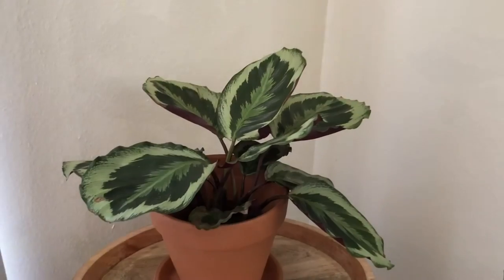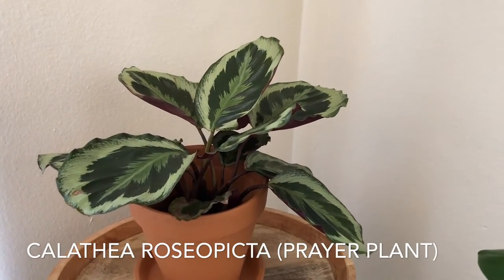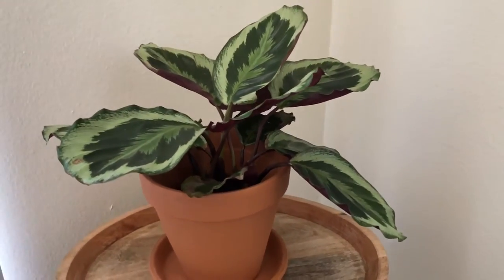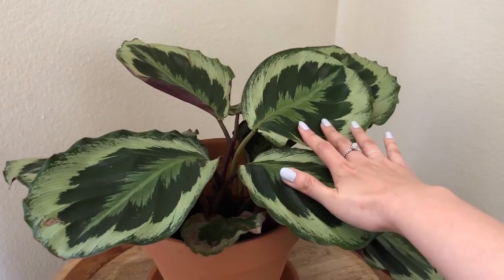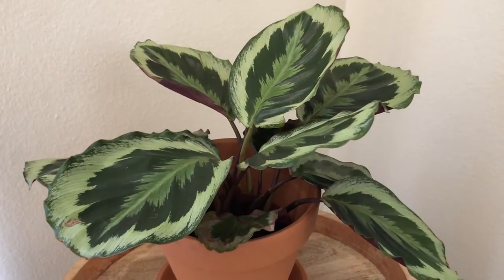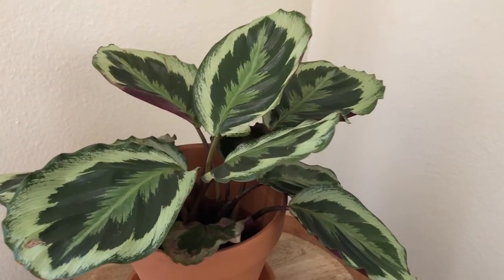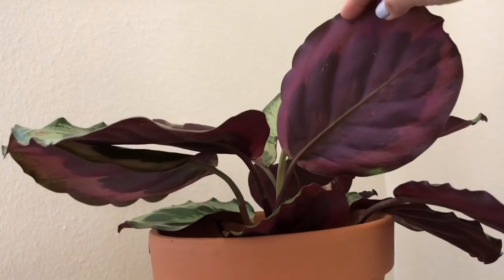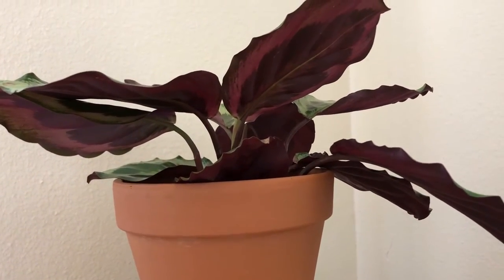This plant in the corner is called a Calathea roseopicta — also more known as a prayer plant or medallion plant. It's really interesting and cool throughout the day: in the morning the leaves lie flat, and once the sun goes down and it becomes evening, the leaves start to gather up — that's how it got its name as a prayer plant. What's so striking about this plant is the underneath of the leaf, which is this beautiful burgundy, almost velvety-looking color. That's what made me want to buy it.